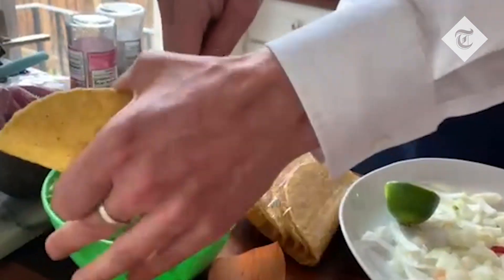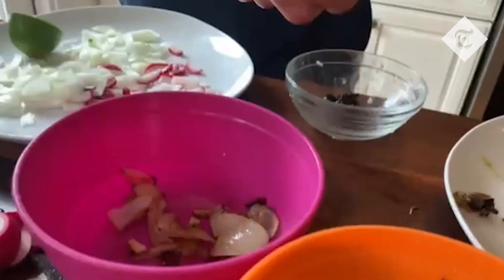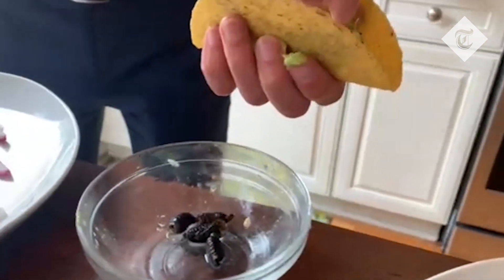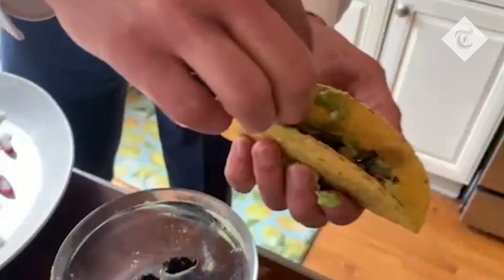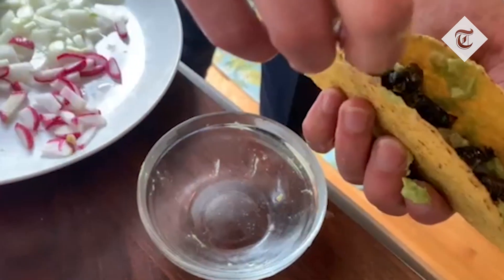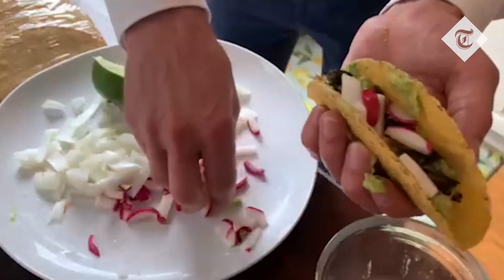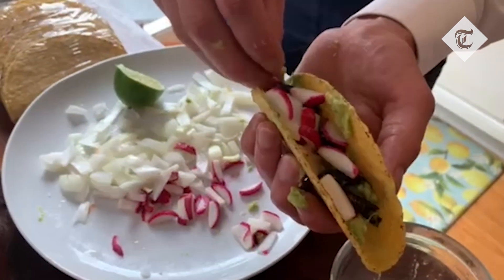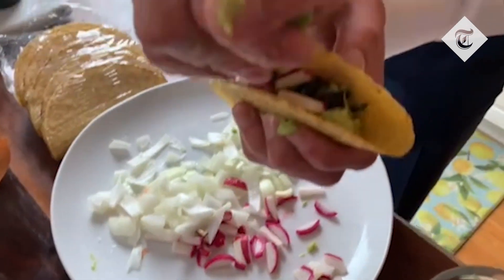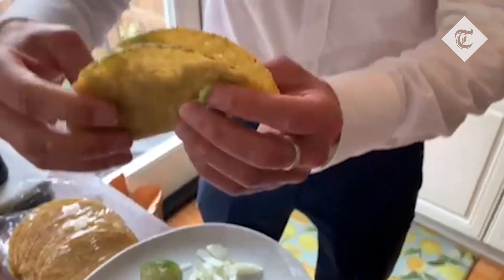Let's fill this up with some mashed avocado. Some fried onions that we cooked them in earlier. These guys are ready to eat. Let's put them in. There we go — half a dozen of those. And you top it off with some radish and a squeeze of lime. There we go.